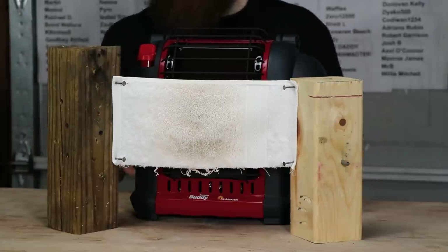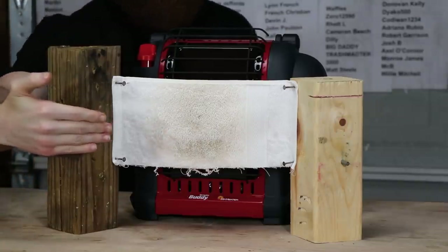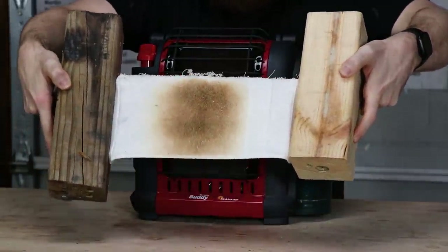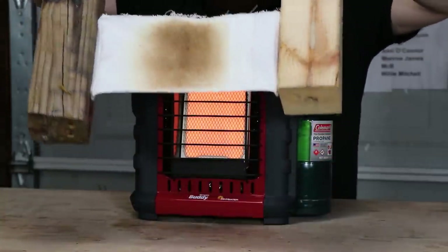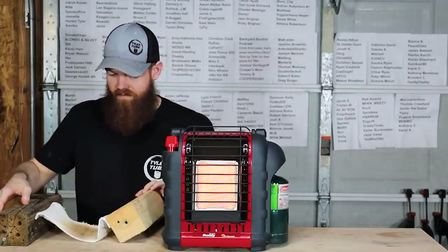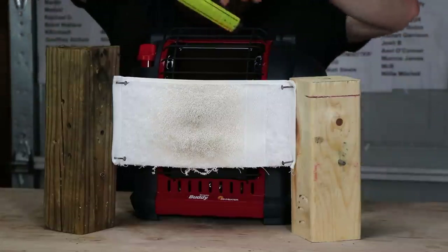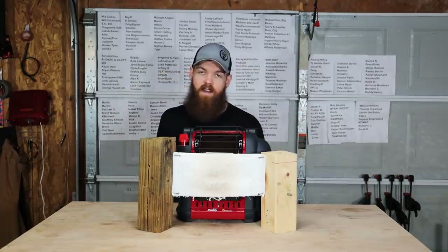It's been just over 10 minutes. From the front it hasn't changed much, but the back has turned completely brown and looks pretty burnt. It doesn't feel much different though. Kind of what I expected. I'll check back in another 10 minutes.